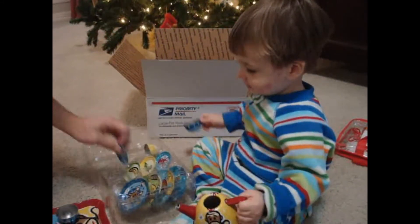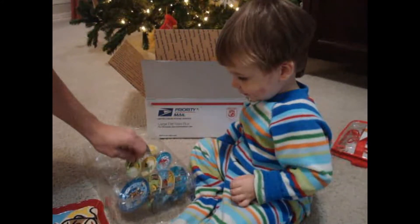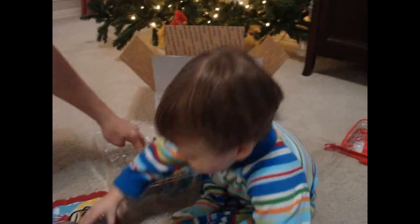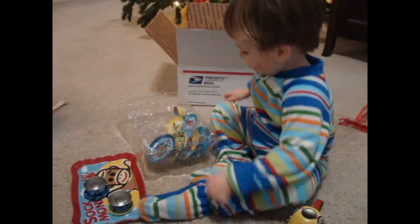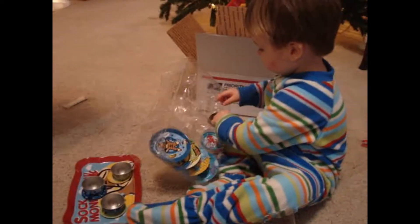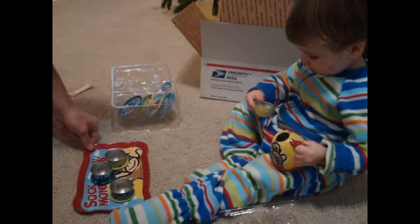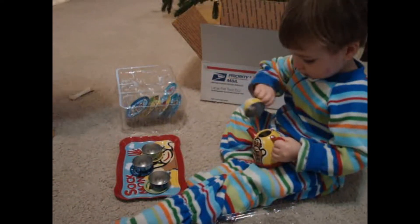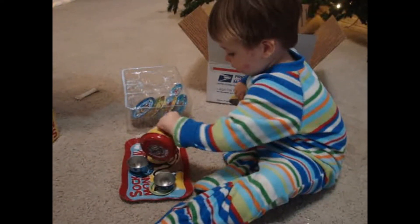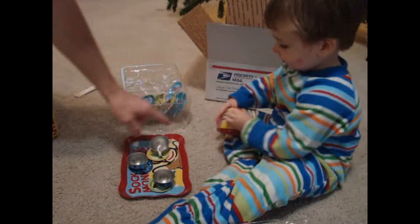Pour me some tea — use that, that's where the tea's at. All right, let's have a drink of tea. I'm gonna put my tea on this little cup. Now pour some tea out of the pitcher, pour it in here for us.